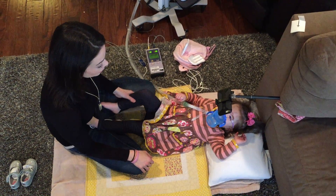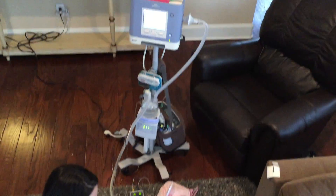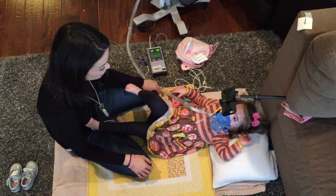Christina is up from her nap and we have her on the ventilator circuit still attached. I'm about to put her back on her diaphragmatic pacers.